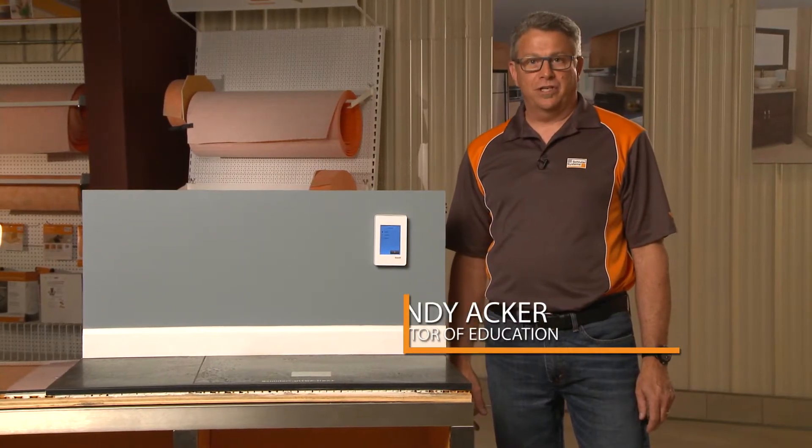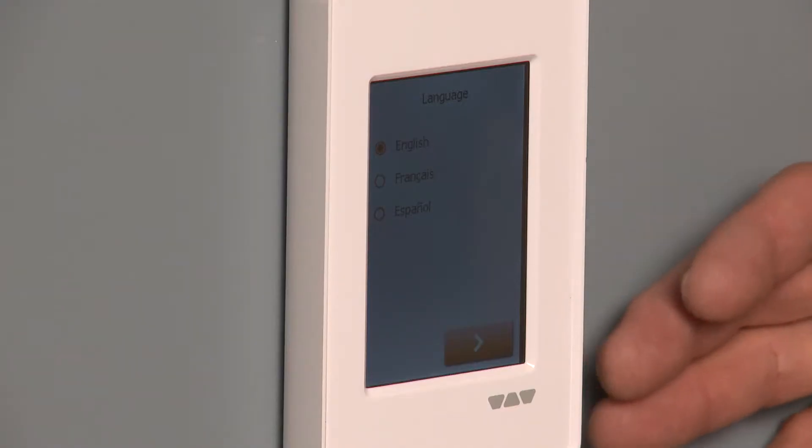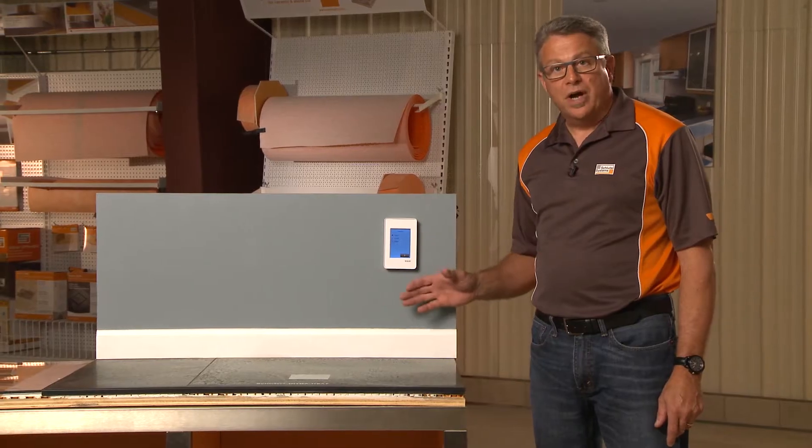Hi, welcome to the Tips and Tricks installation videos. I'm Andy Acker, Director of Education for North America. Today we're going to show you our new thermostat and how to program it. It's actually quite simple.